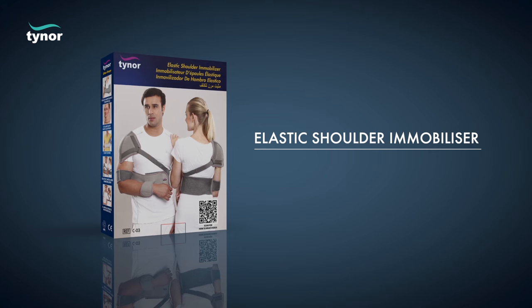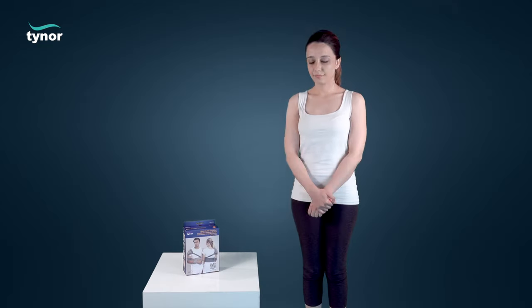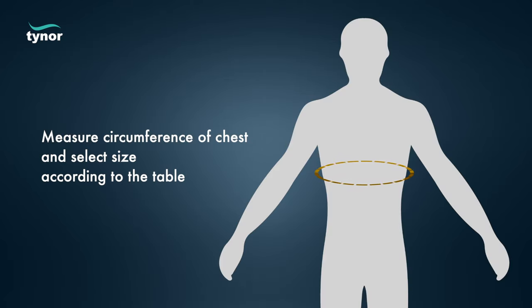Here we will discuss how to measure the size and how to wear the elastic shoulder immobilizer. The elastic shoulder immobilizer is available in these sizes. Measure the circumference of the chest and select the size according to the table.